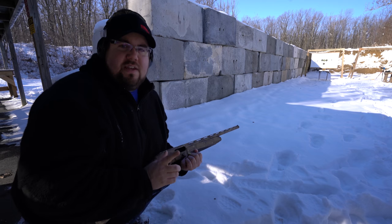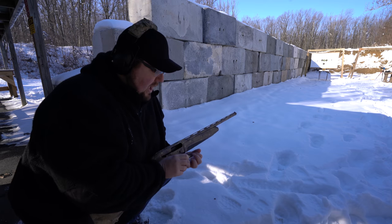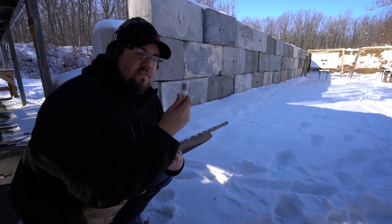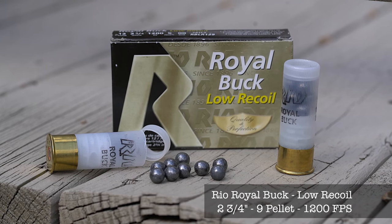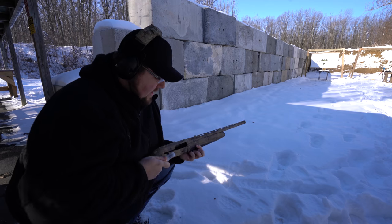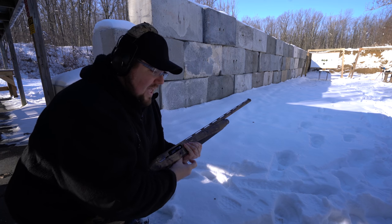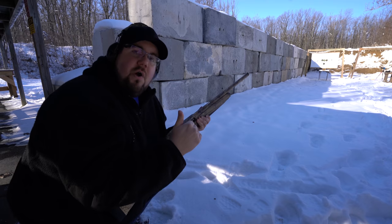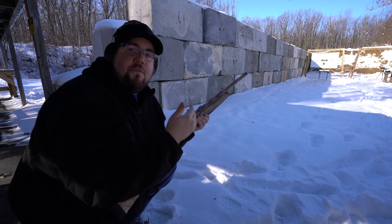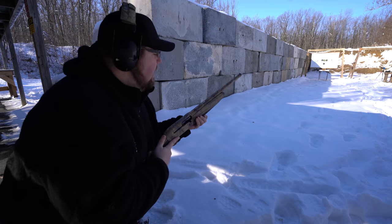What we need to do is establish some baselines. We've got some bare ballistics gelatin blocks and I've got two different kinds of ammo. The one we just used on the snowmen was this Rio Royal Buck — it's a low recoil, nine pellet going approximately 1,200 feet per second. And then we're going to follow that up with some Federal Prairie Storm, which is my pheasant load. I want to have a basis for comparison when we look at the slugs and see how devastating they may or may not be.